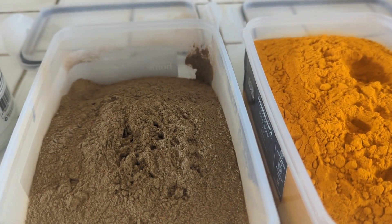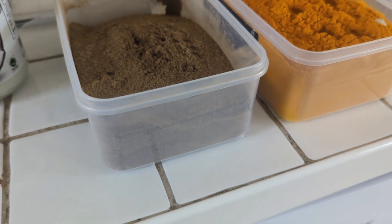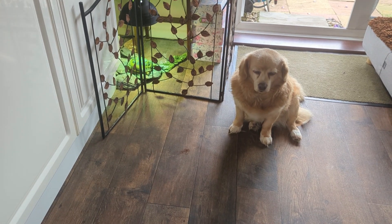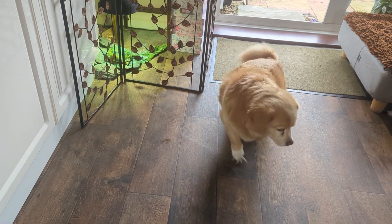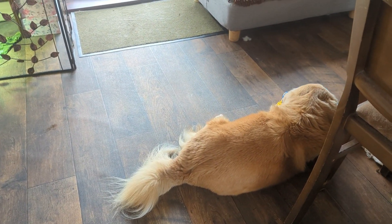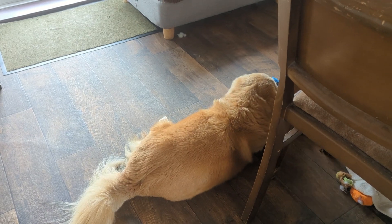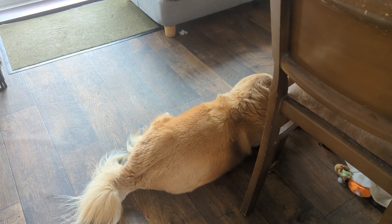Sometimes you'll see people add turmeric to home cooked food, but I don't do that because you can't know exactly how much the dog is getting. Instead, when their bowls are empty I add the turmeric, black pepper, and coconut oil, then pour a little bit of warm water on top of the powder and mix it into a paste, and then put their food on top and mix it all in. That way you can know for sure your dog has got the right amount.